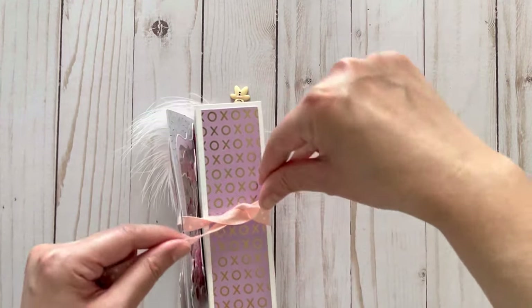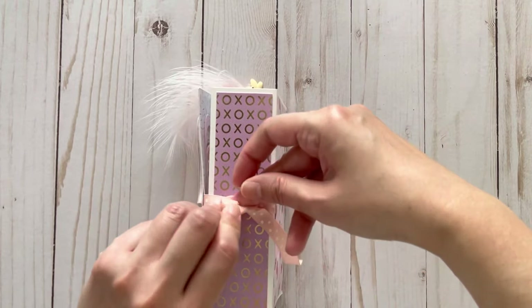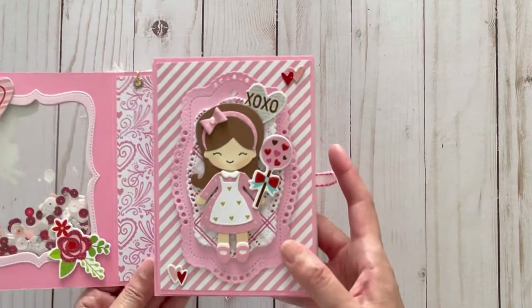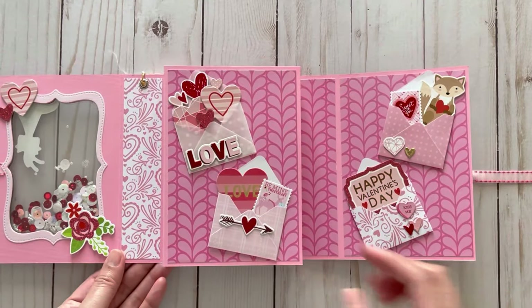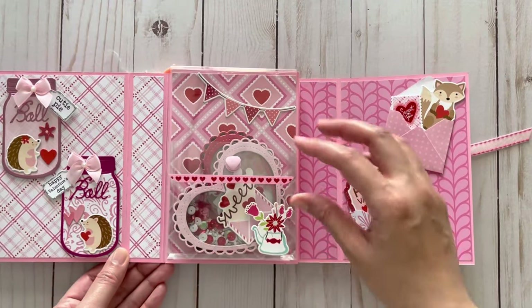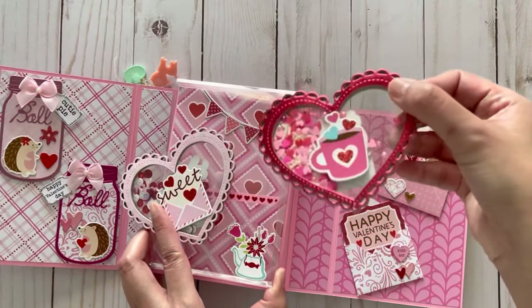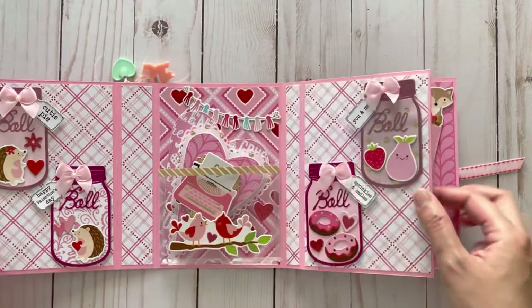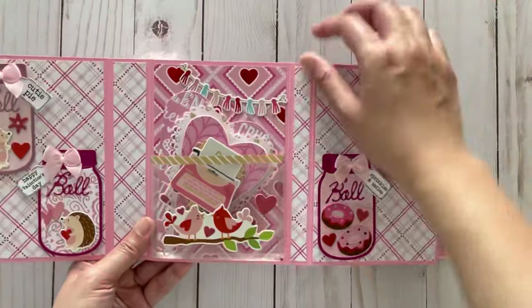Let me show you the other embellishment book I made just for ideas — I'll show it quickly as I already showed it in another video. On the inside I have a tag, stickers around a frame to decorate it. On the inside I have some envelope embellishments, mason jar embellishments, and in the center I have shakers that I put into a pocket, plus more embellishments. For this back pocket I didn't put a flap — this is what it would look like. Really cute still.